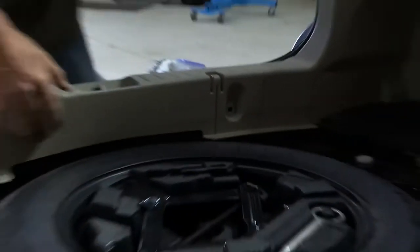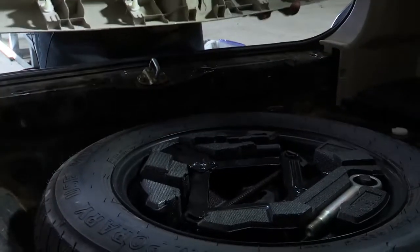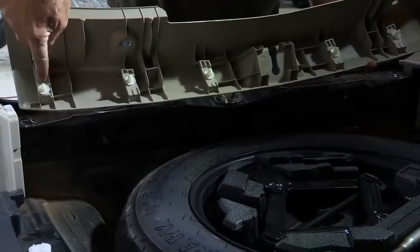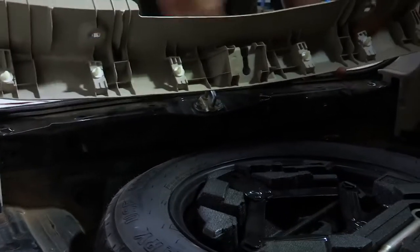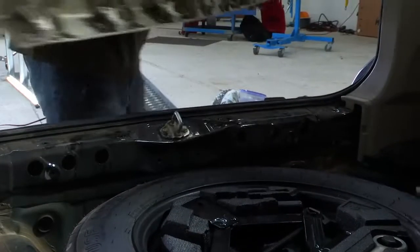Now that we have the two clips removed the center panel just simply pulls straight up and it is held in place by these clips here. When you're done you just line it up with the holes, push it back down and it will clip right into place. We'll go ahead and set this aside.